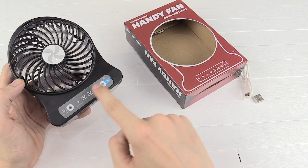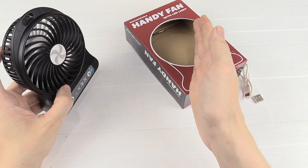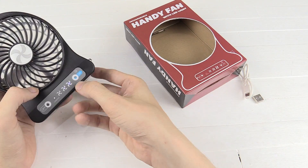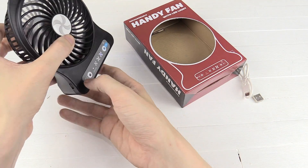How does it work? Well, very simply: press the on button once for the first setting, press it again for the second setting, a third time for the highest setting, and press it one more time and the LED comes on. Now this isn't very bright, but if you were in a pitch black room you'd be able to see around at least.